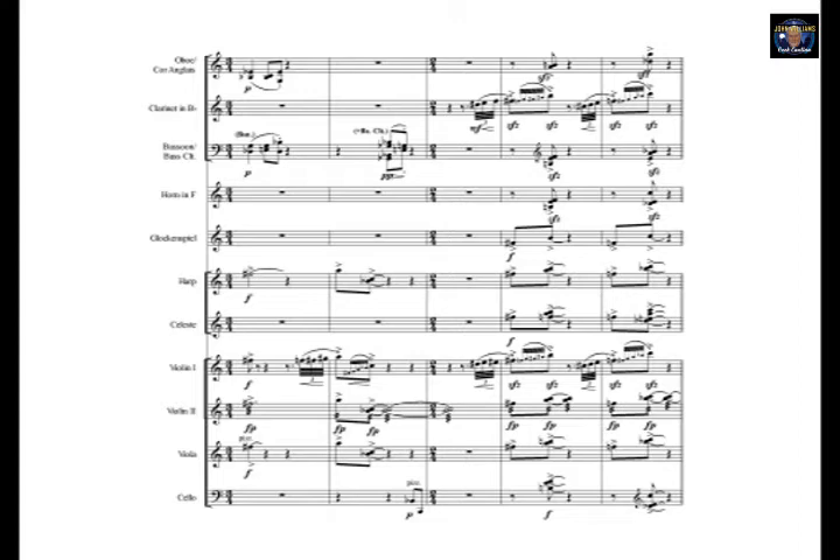Vibrant strings, add some high woodwind, and sprinkle on some glockenspiel, harp, and celeste.